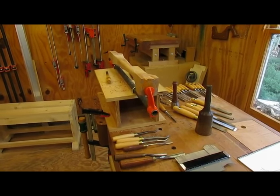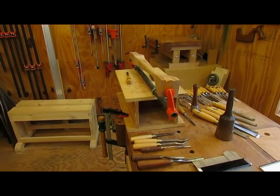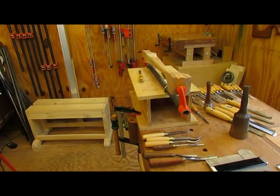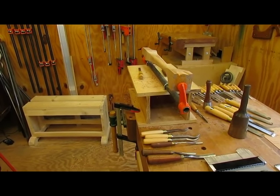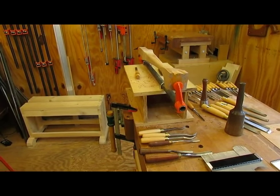Everybody likes to watch you carve the ball and claw, but to be honest the rate that I go would make a really long video. I do have a couple of videos out there under my name if you want to look at some time-lapse photography on carving a ball and claw, but this time I'll show some of the steps.